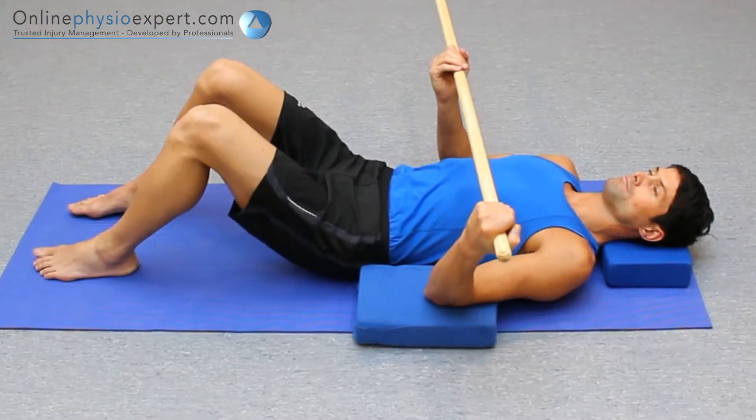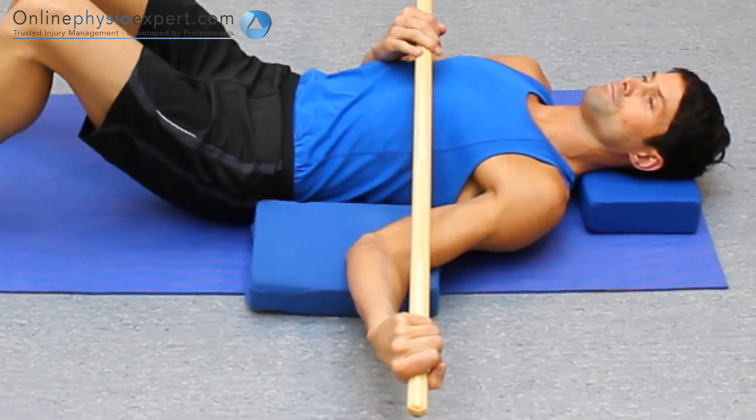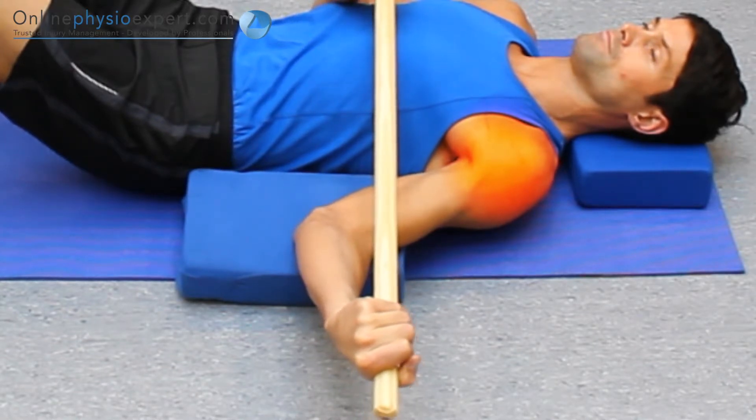If you feel that this mobilisation is not targeting your shoulder enough, place your elbow onto a slightly raised cushion. When performed correctly, you should feel this exercise mobilise your shoulder joint.